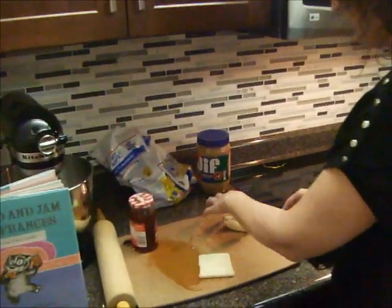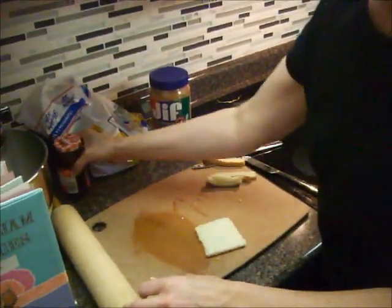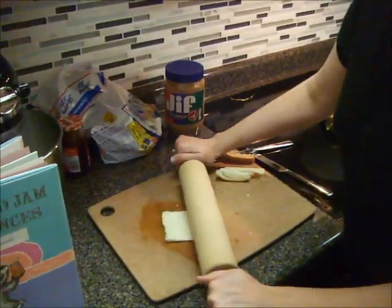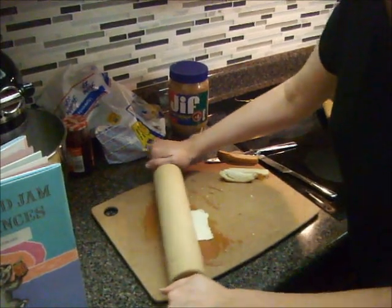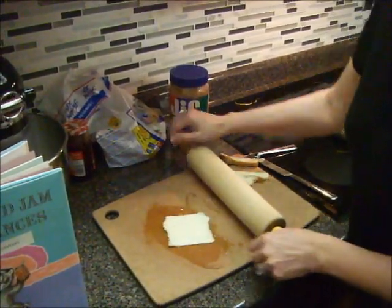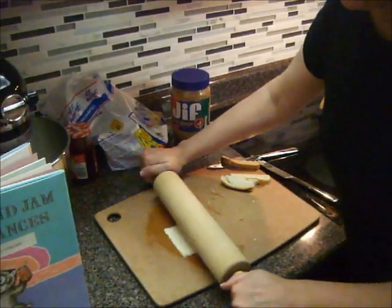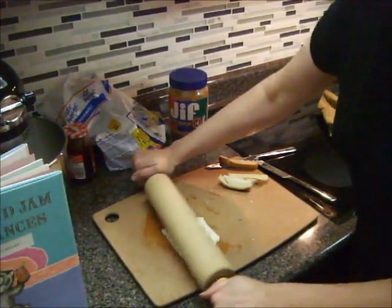Put our crust to the side, and now we're going to take our rolling pin and make our bread really flat and roll it out just like that. Then I like to flip it over and roll it again the other way just so it's nice and flat.